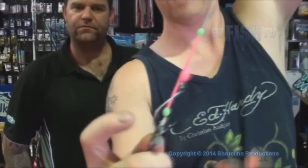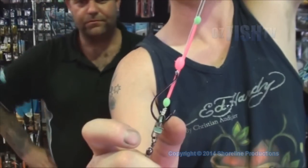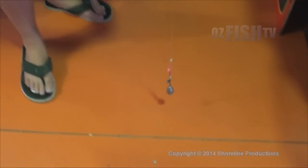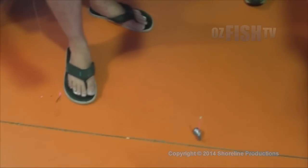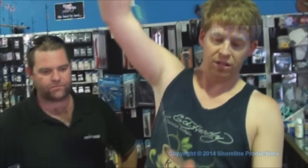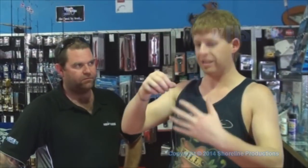Then once it's baited, clip it in onto the clip like so. Have the bait sitting behind and the hook — the front of the shank sitting out the front — just so when it does release, it's not going to pop the bait off. Once it's baited up, simply cast it out. It all goes out as one: bait, sinker, no resistance, no air pulling against the bait or bait pulling against the sinker.